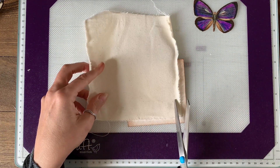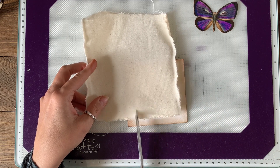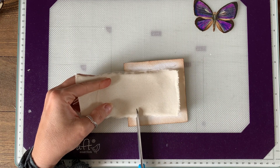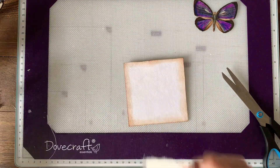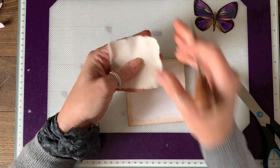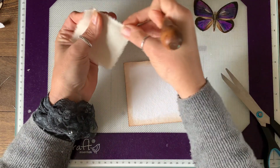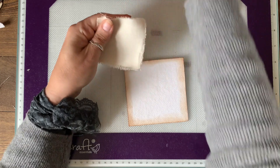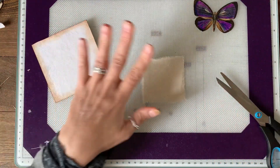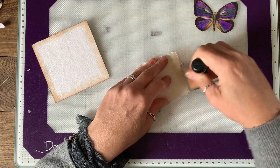I'm just going to use these two edges and trim about there, and again about there. I'm going to take my awl and just pull out a few more of these threads on either side. It doesn't have to be too tatty — it's just to make it look a bit like a specimen box in a museum.